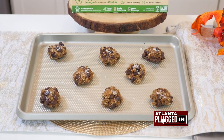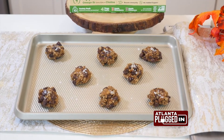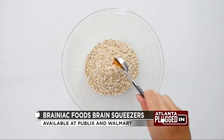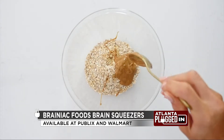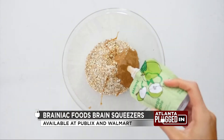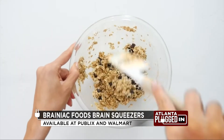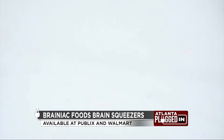For these low-sugar, low-fat, and flour-free chocolate chip oatmeal cookies, combine a half cup of rolled oats, one cup of quick oats, one teaspoon of pure vanilla extract, a fourth cup of creamy nut butter, two Brainiac Foods Brain Squeezer Applesauce Pouches, and a fourth cup of chocolate chips. Bake for eight minutes at 350 degrees Fahrenheit.